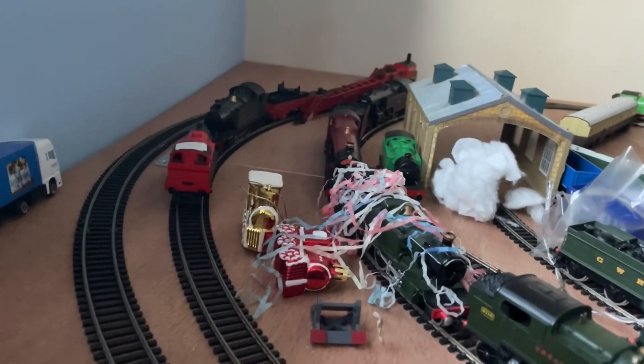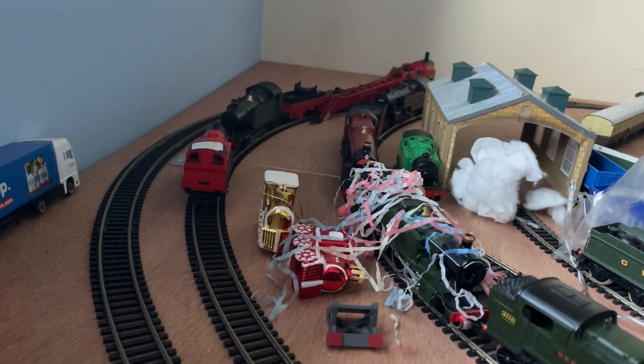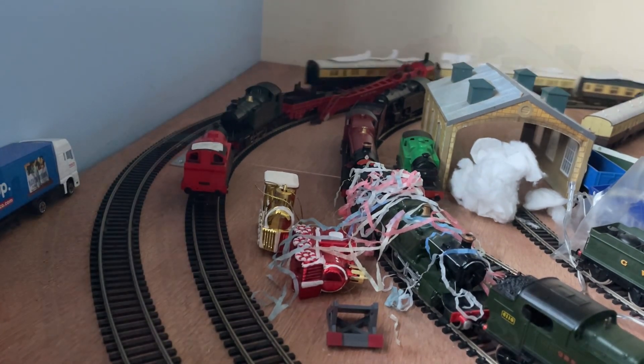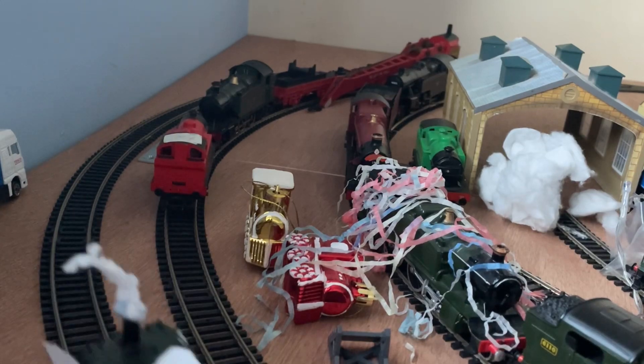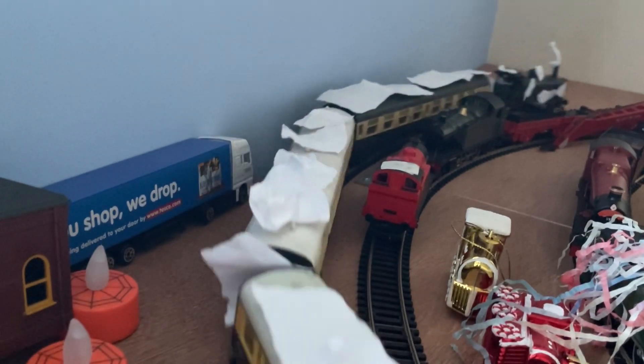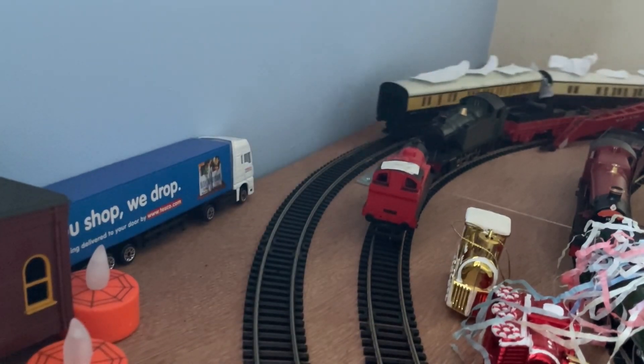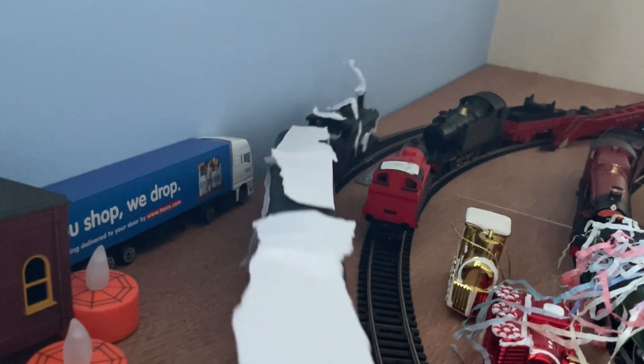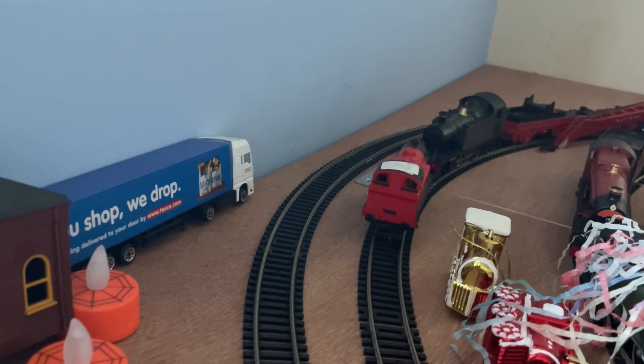I'll do one at the end of this video, which probably will be quite soon because I don't really have that much time to film this. But here goes the pannier. Here comes the pannier, stopping there. Here goes the pannier. Here comes the pannier non-stop.